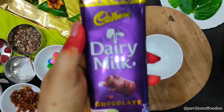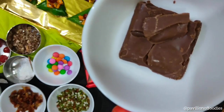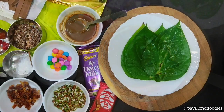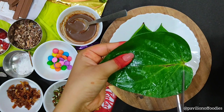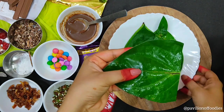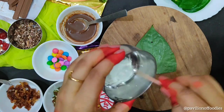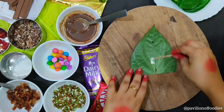Now for the third recipe — Kitkat Chocolate Paan. First, melt one dairy milk chocolate with a little hot milk. Take four to five Paan leaves and cut from the bottom so that you can get a plain surface. Then apply a little Chuna or Safedi.